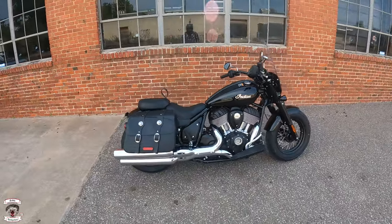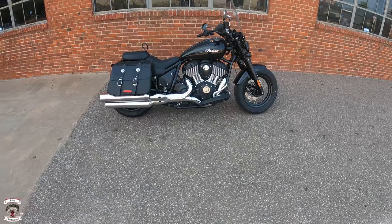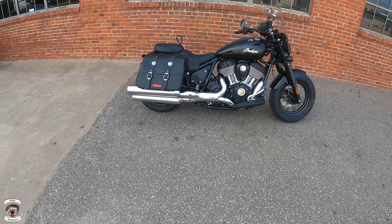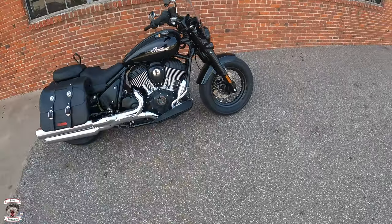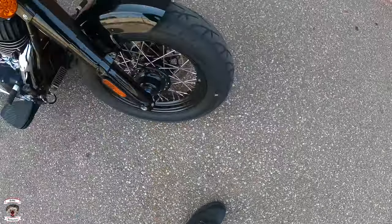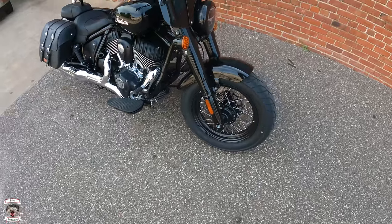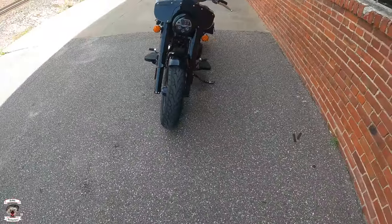What's up everybody, Rabbit Hedgehog here once again at Indian of Oklahoma City, and it's good to be back to see a new motorcycle — the Indian Super Chief. This is not the Limited, just the standard Super Chief, so this is going to be the 111 engine. You'll notice it's got wire wheels, with a nice little attention to detail where they put the valve stem out the side instead of in the middle, so it's easier to fill up. It's got the LED light right there.